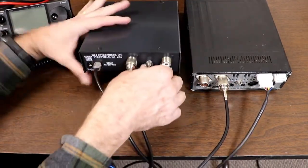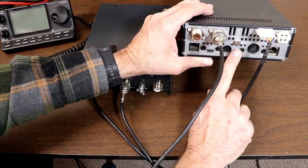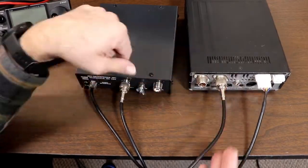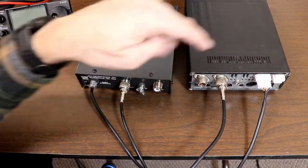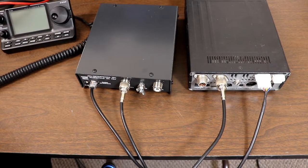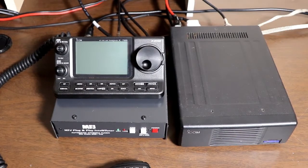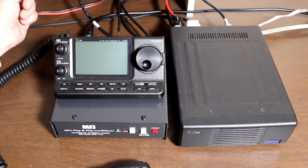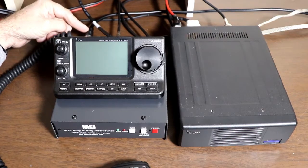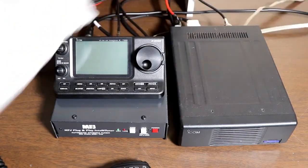There's also a ground connection on the tuner, and of course there's a ground connection on the radio, which should be connected to your station ground, whether you're doing this mobile or in your shack or wherever. And of course you need to have the antenna connected to the tuner. I've got my station ground connected to both the radio and the tuner.